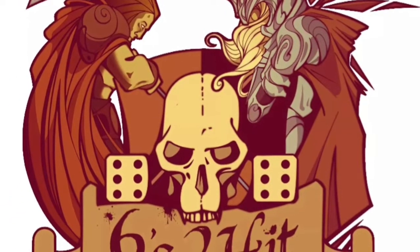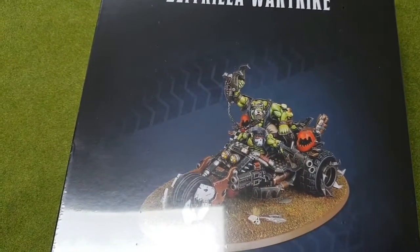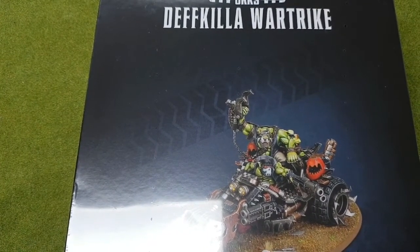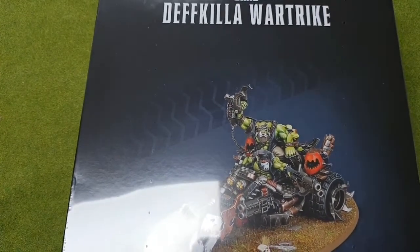Sixestohit.com, official sponsors of Gamers Web. Hi and welcome to Gamers Web Unbox. Today we're going to look at the Death Killer War Trike for the Ork faction from Games Workshop for Warhammer 40,000.